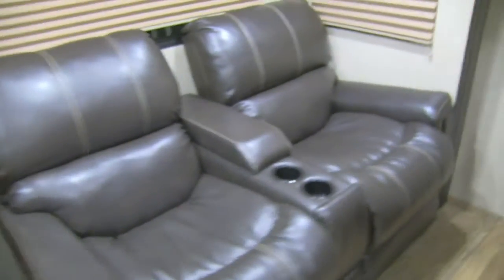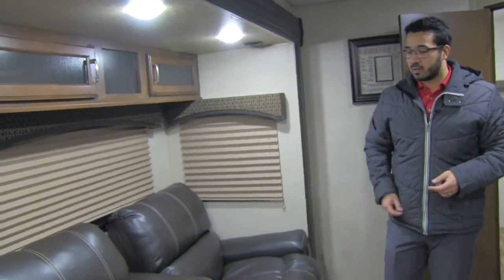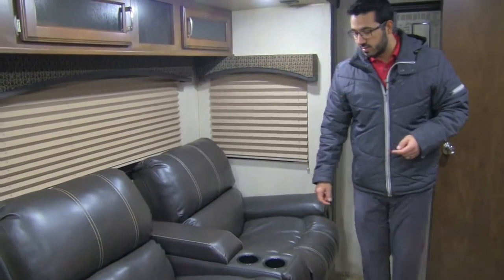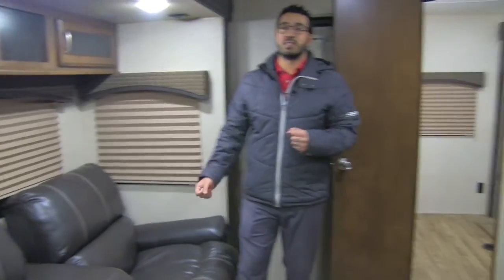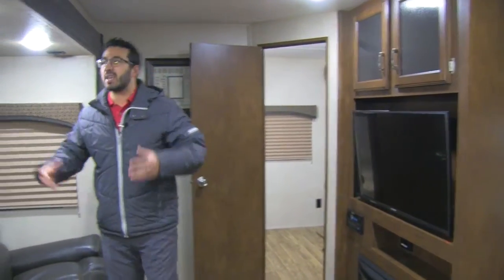As you move over a little further you get into the theater seating — the best seat in the house. On a rainy day or late at night when you want to kick back and relax, this is where you can do it. Both of these do recline, you have cup holders in the center, and right in the middle there's a little bit of extra storage where you can put remotes. Straight across is the TV, so you have a great shot to it — it helps you kick back and unwind after a long day.